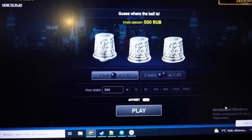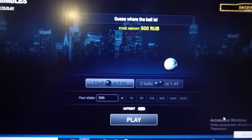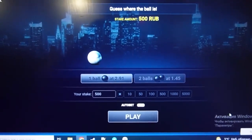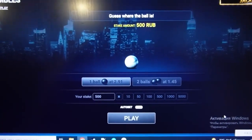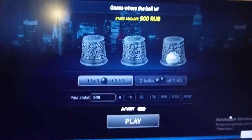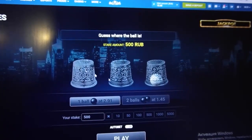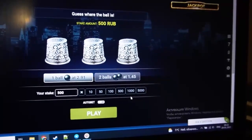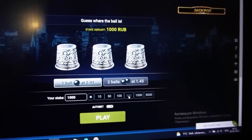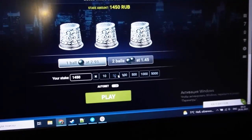I click on play and you can see the symbols are now invisible. It's amazing — I can see the ball, where the ball plates. The symbols are invisible and I see where the ball is, I click on it. Amazing, amazing. Now I play — let's bet all my money.